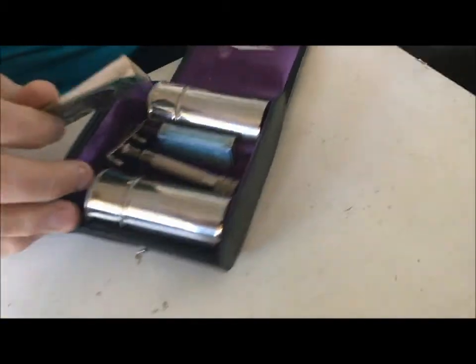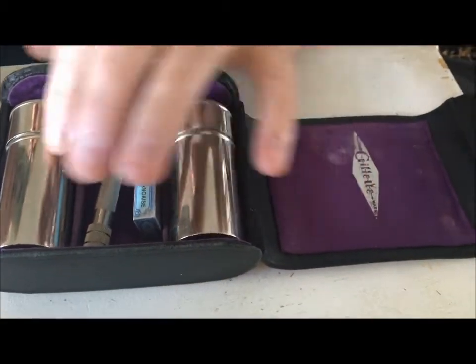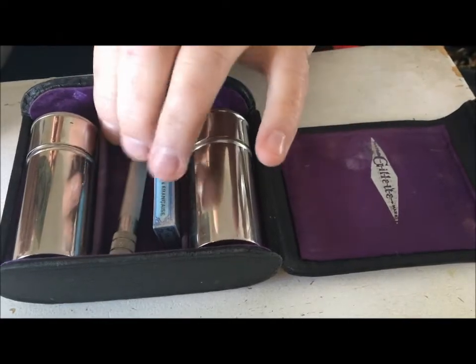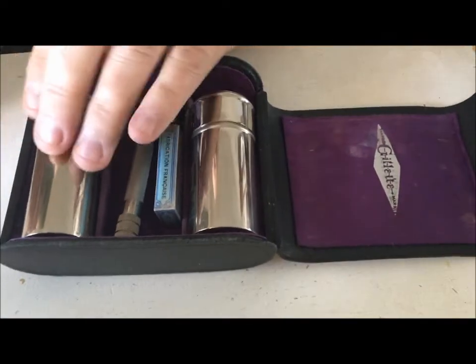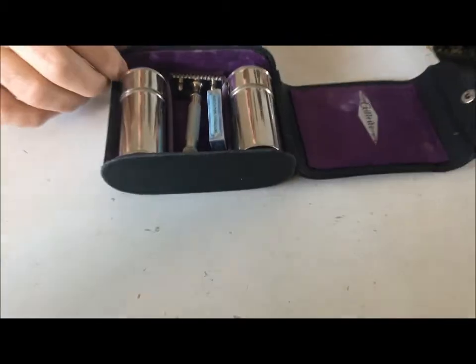You can see the case fully loaded with everything. That's where the blade box would go. The blade box goes here and over here — got the razor in the middle, canisters on each side, one for soap, one for a brush. Now all I gotta do is find the brush that goes with it and I will have a gem of a set — well, it's not GEM, it's Gillette.